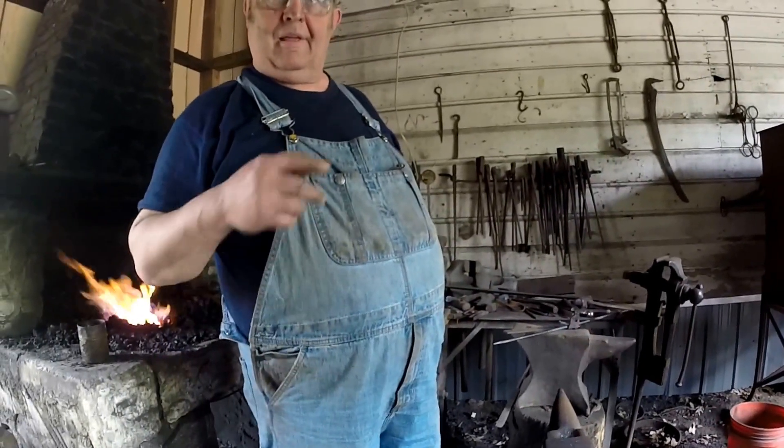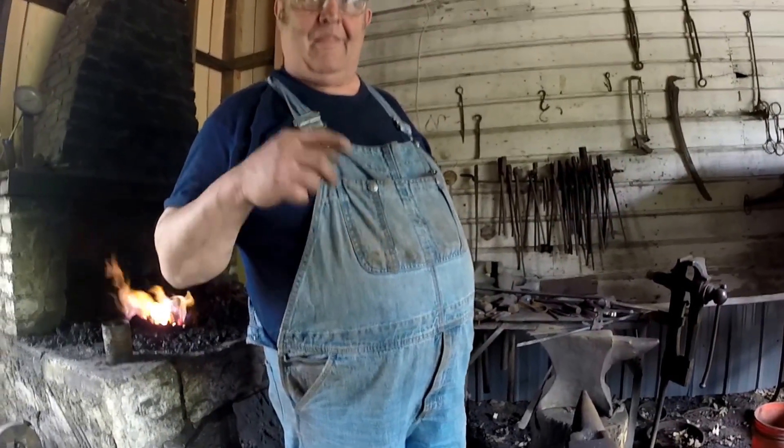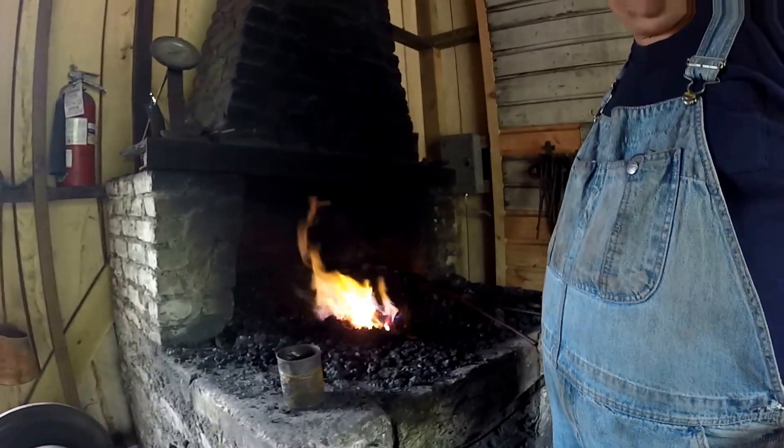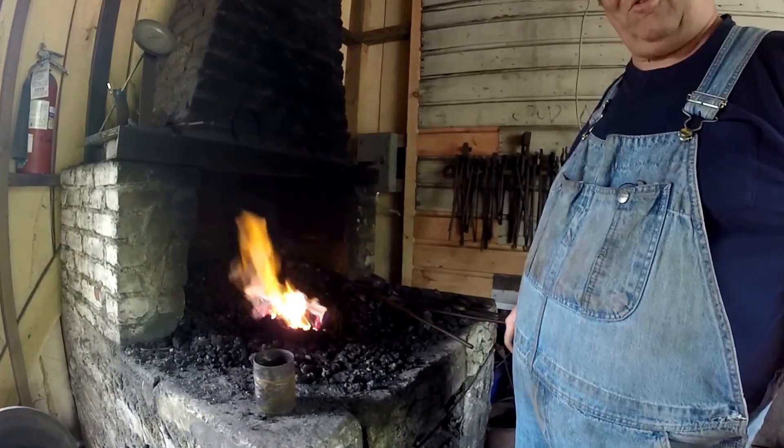It's going to take me until lunch time to forge this handle. And then after lunch, you'll forge your side. We'll let the corn and you'll forge the other end into a handle. Then we'll cut it in the middle and forge the blade ends.